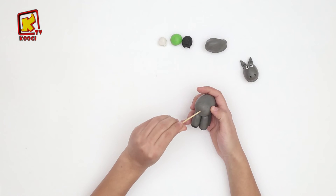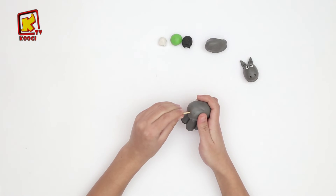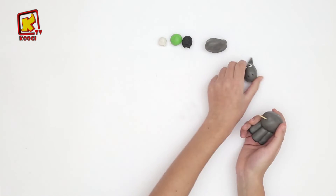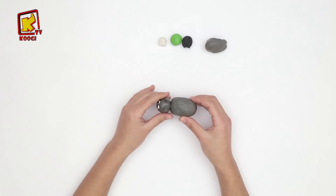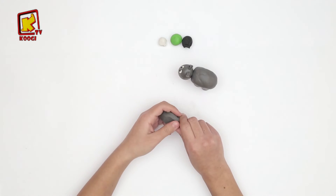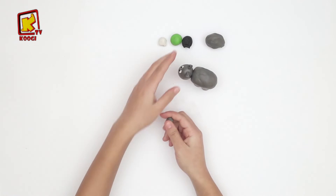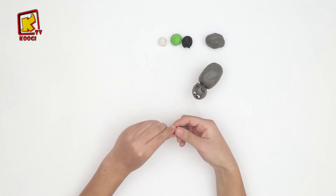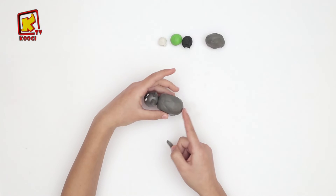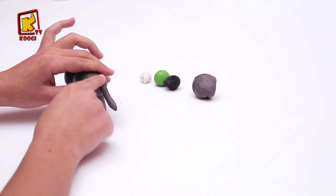On va accrocher le cordon ici, comme je fais, pour mettre la tête. Et avec ce petit argile gris, on va rouler jusqu'il devient très immense. Et après, on va le coller ici pour faire la queue de l'âne.